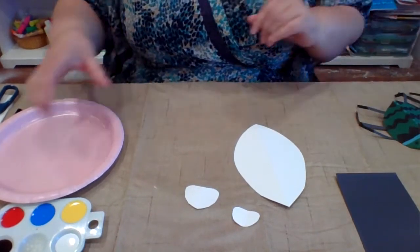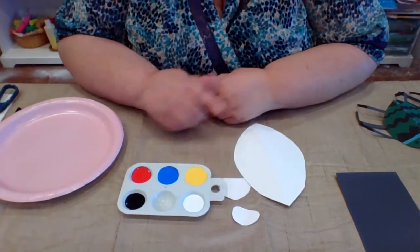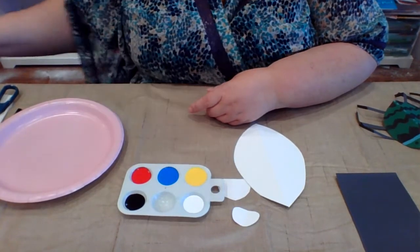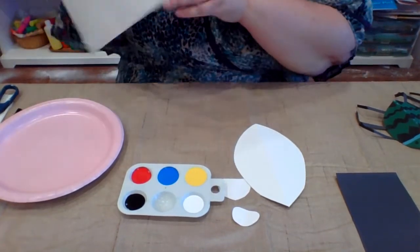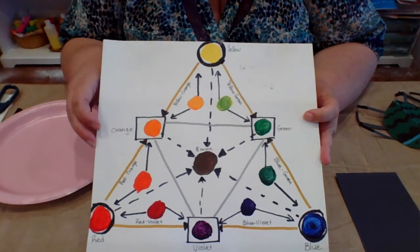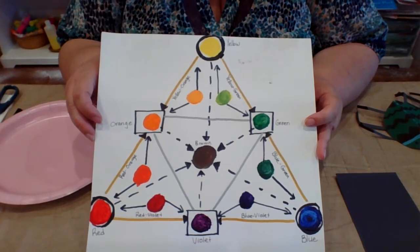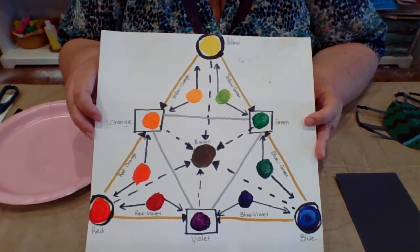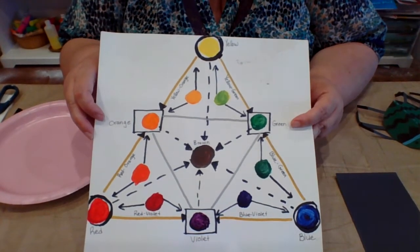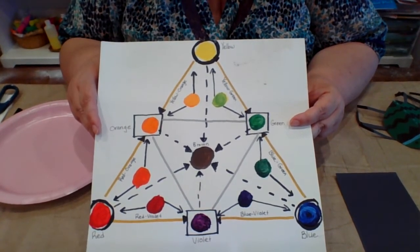In your kit you will see that we included your primary colors: yellow, blue, and red. We also gave you some black and some white. Those of you that have been in the studio before have probably seen our cool color wheel diagram — we made more of a triangle, which talks about color mixing. Color mixing is very important because we want to make sure that we don't end up with just several brown colors. We're going to take a picture of this and send it to you in your email so you have it available, which talks about how to mix colors and what colors you will end up with.